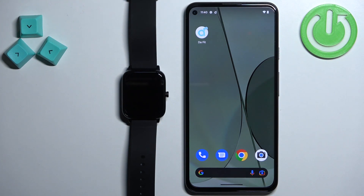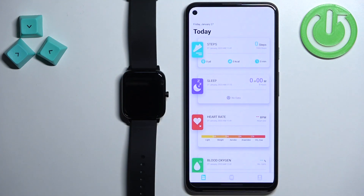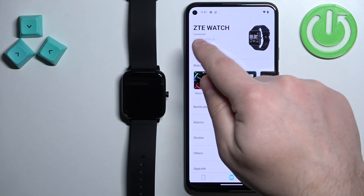Now we can open the DAFIT application on the phone that is paired with our watch. Once you open the application, you should see the home page. Tap on the device icon right here to open the device page. On this page you should see your ZTE watch, and it should say that it's connected right here.